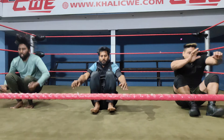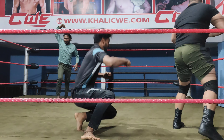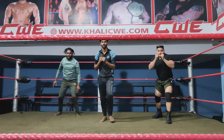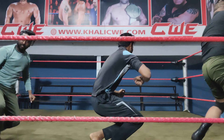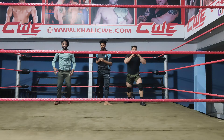Front roll. Back roll. Right hand roll. Front roll. Back roll. Right hand roll. Left hand roll.